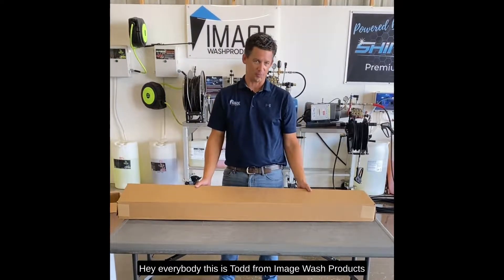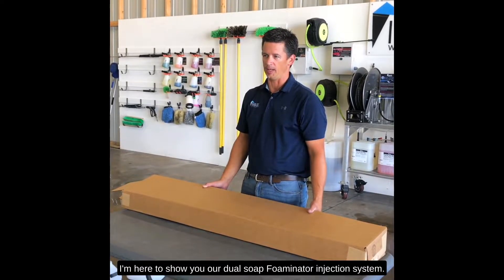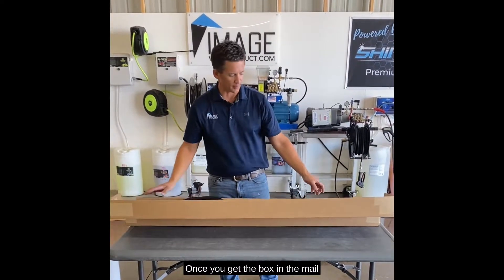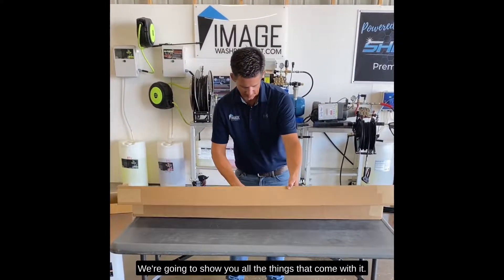Hey everybody, this is Todd from Image Wash Products and I'm here to show you our dual soap fulminator injection system. Once you get the box in the mail, we're gonna show you all the things that come with it.